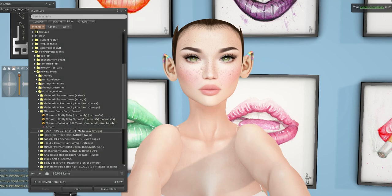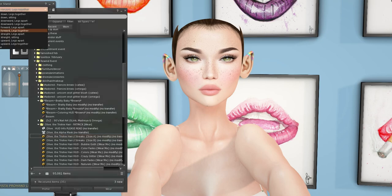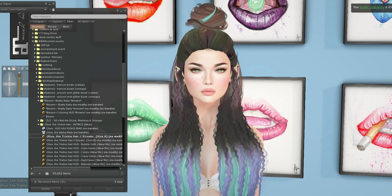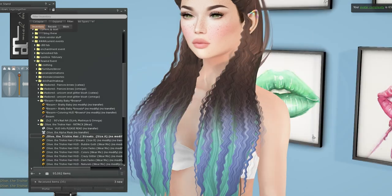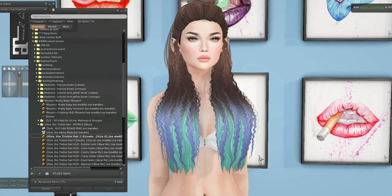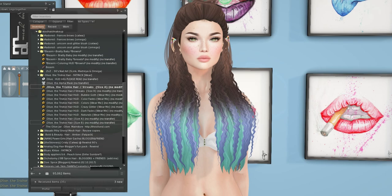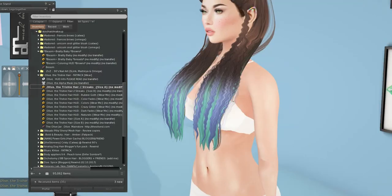We have Olive — and this is the Trishy hair from ZCZ. Let's put this on. This is a super cute hair. My Second Life is being a butt. There we go. I might have to re-log because nothing's working. But this is the lock and tuft — sorry, this is the Olive hair. It comes in two different sizes, so if you have a bigger chest, you can have that version.